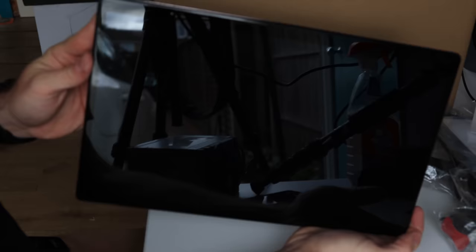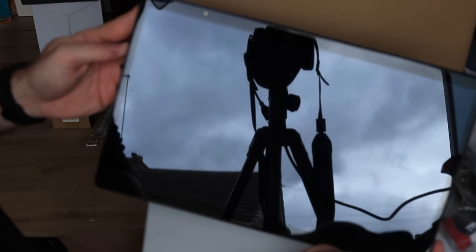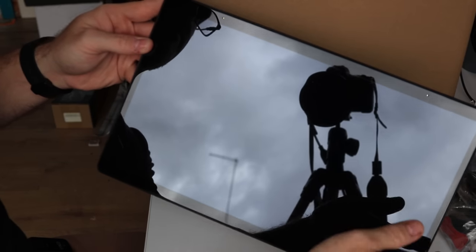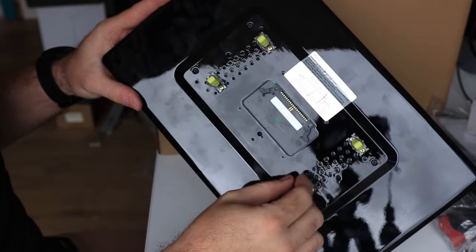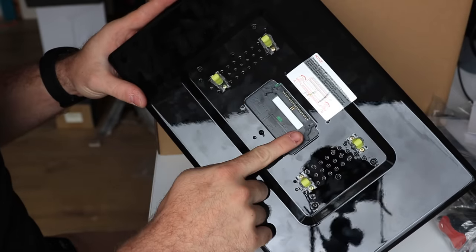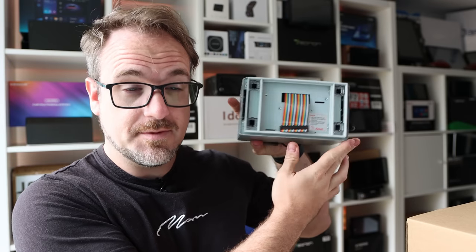The front of this screen is literally just a screen. There's a very slim bezel that goes all the way along the edge. You've got a couple of coils up here, and I assume they are for the built-in microphone. If we turn it around, you'll find the standard Joying clips on all Joying head units. Also on the back here, you have a single connector to connect it to the main double-DIN unit.